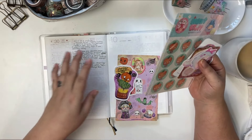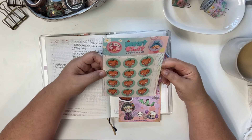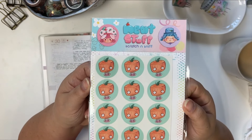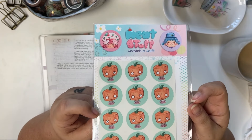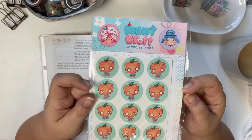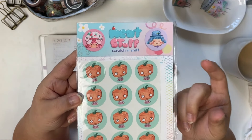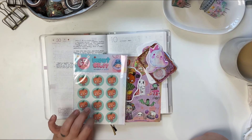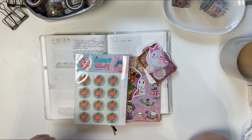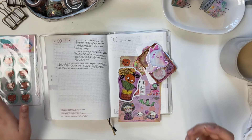She always includes lots of really great cute things in her kits. So there's always a pack of scratch and sniff stickers, and they're so cute. I think the scent of this one is like pumpkin donut or something like that, and I could tell you it smells really really good. Do you guys remember scratch and sniff stickers from when you were a kid? They're so fun! I actually ordered more — she had a couple more newer sets and I was able to get one of them, but one sold out before I could.